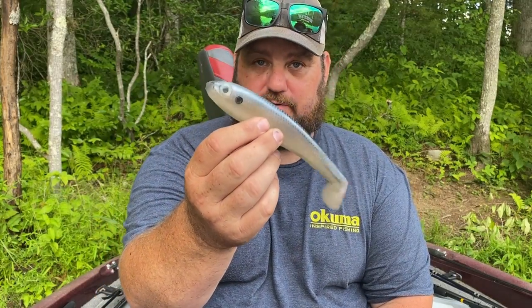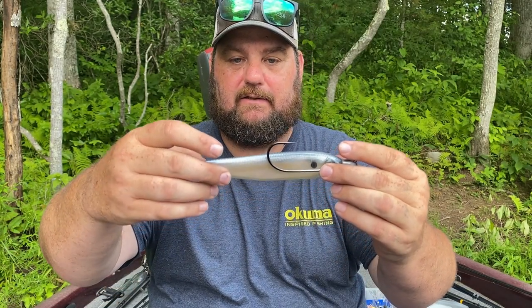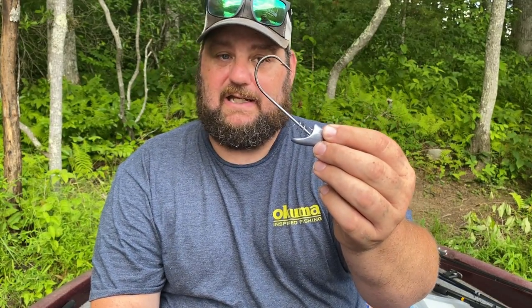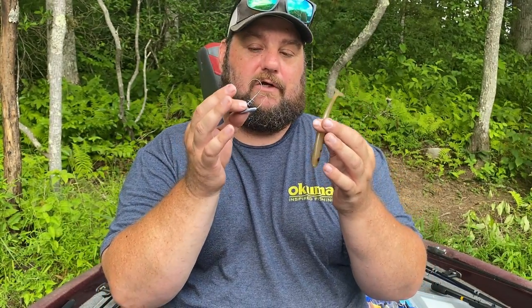This is an 8-inch Basstrix. For these, I upsize — I don't go with an 8/0 or 9/0, I move up to a 10/0. Look how far that comes back — I think that's perfect for big 8-inchers. You can get away with an 8/0 all day. I generally have 8s and 10s. For a 7-inch bait, an 8/0 is probably great, but for these big ones you want to go up to a 10/0 — that is a lot of plastic.